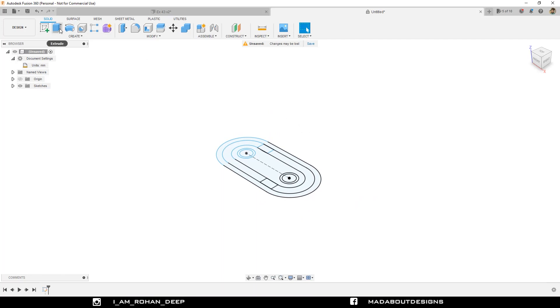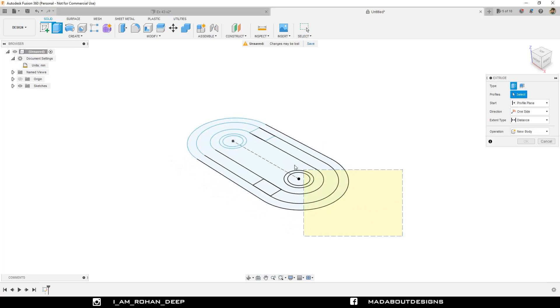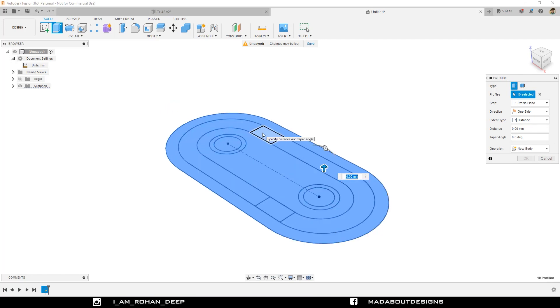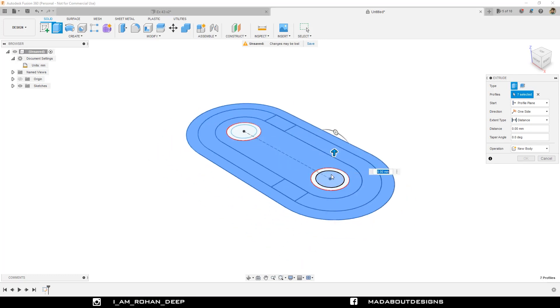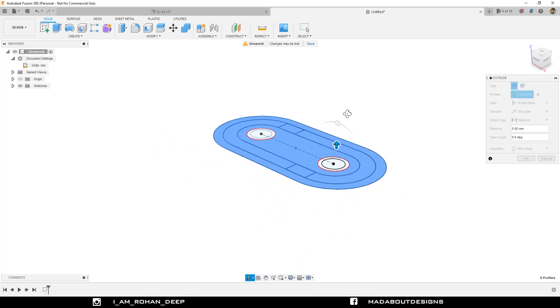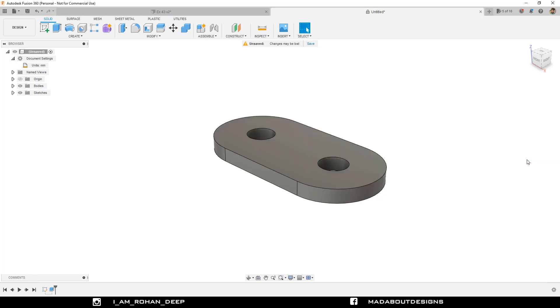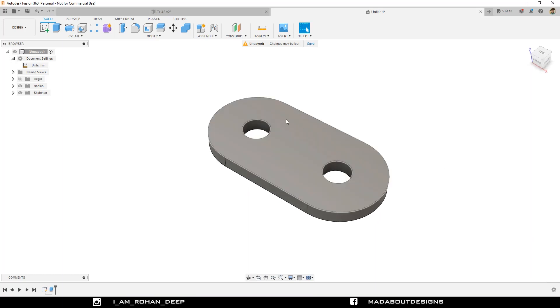Go to Extrude. Select all these profiles except the excluded ones. Drag them downward up to a distance of minus 15 millimeter. Operation: New Body, and click OK. This one is our base.